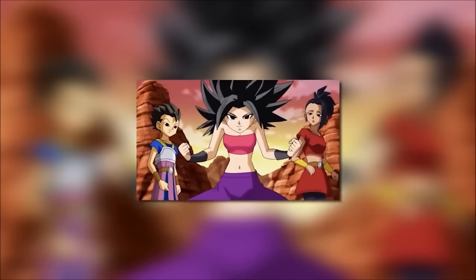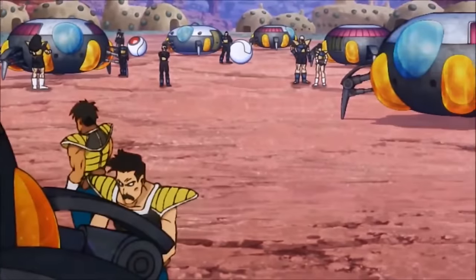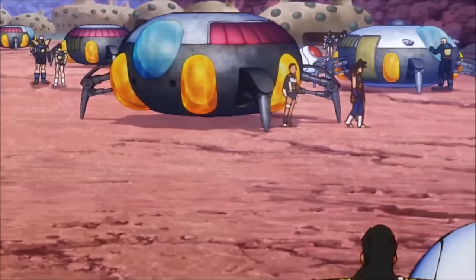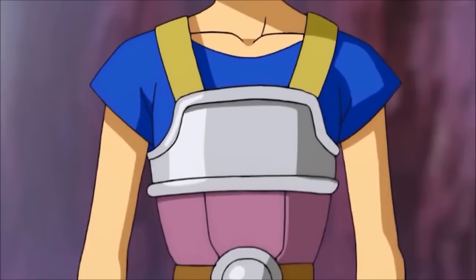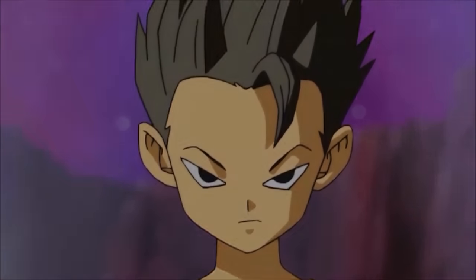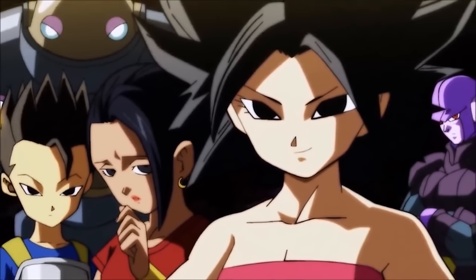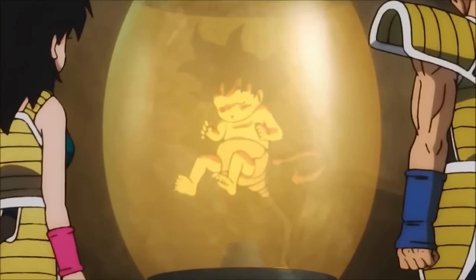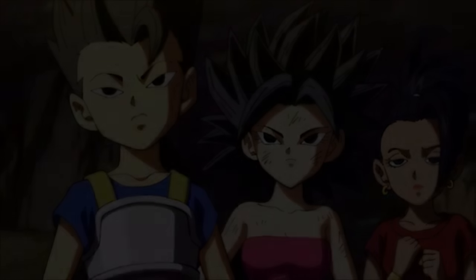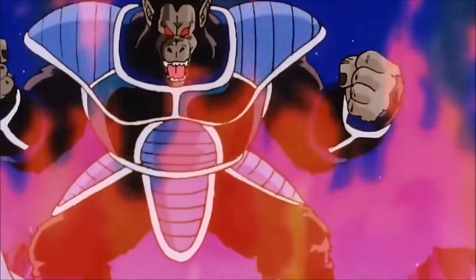We find out that Universe 6 Saiyans don't appear to have any knowledge of Super Saiyan. Universe 6 Saiyans have interesting biological differences from their Universe 7 counterparts — pure-blooded Universe 7 Saiyans have tails and can become Great Apes, whereas Universe 6 Saiyans have evolved past the need for tails. Universe 6 Saiyans are also more benevolent — keepers of the peace — as opposed to the violent, rage-filled fighting enthusiasts of Universe 7.